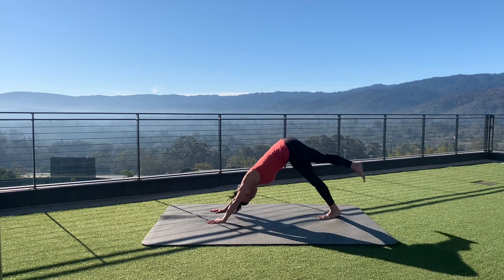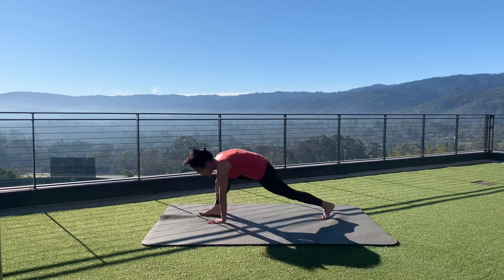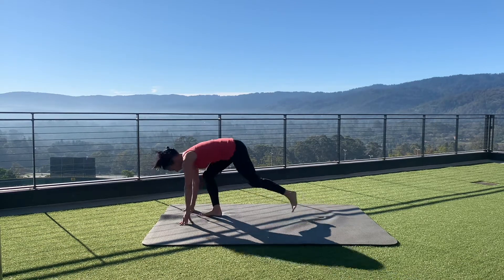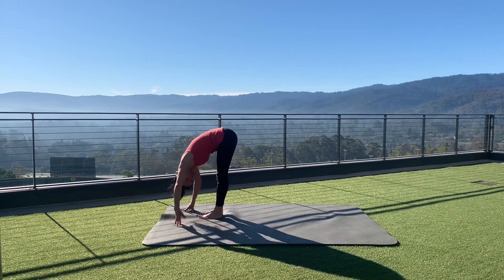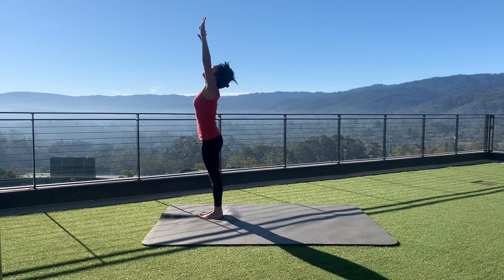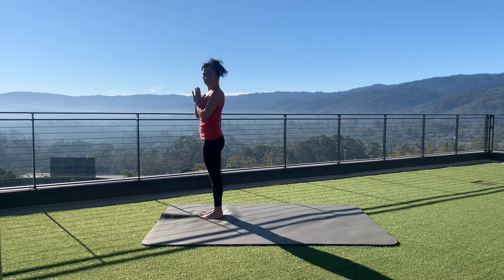Extend the right foot up — right leg to the sky — step that right foot between the hands, inhale to equestrian pose. Exhale hands to feet pose; your head and neck should be relaxed. Inhale to sky reaching pose, and exhale hands to heart.